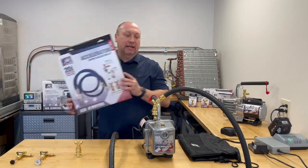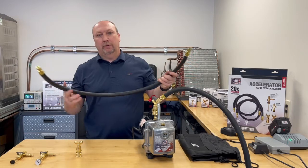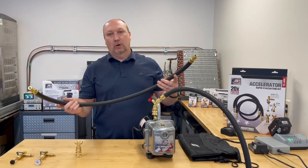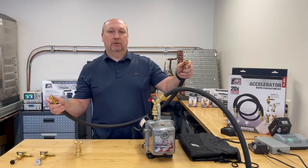Let's look and see what's inside the kit. First, it comes with two four-foot half-inch hoses, three-eighths on one side, quarter-inch on the other, to hook up to your valve core removal tool.